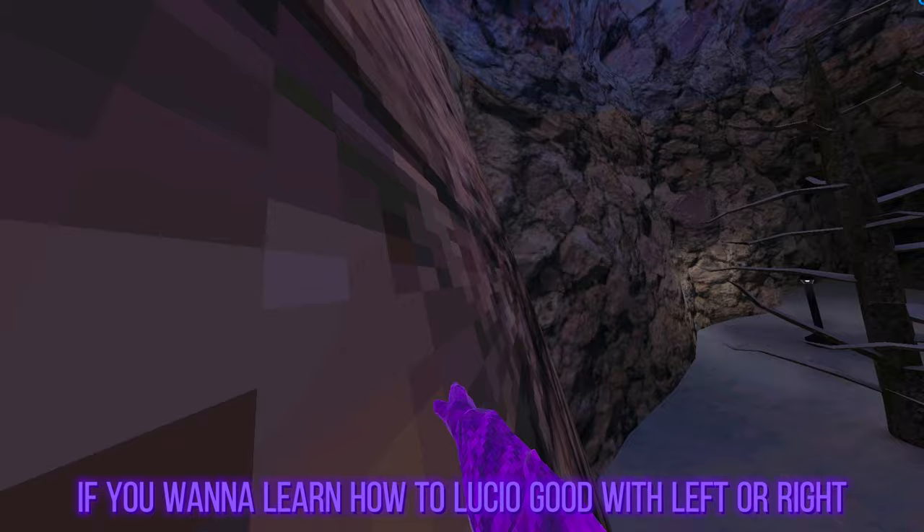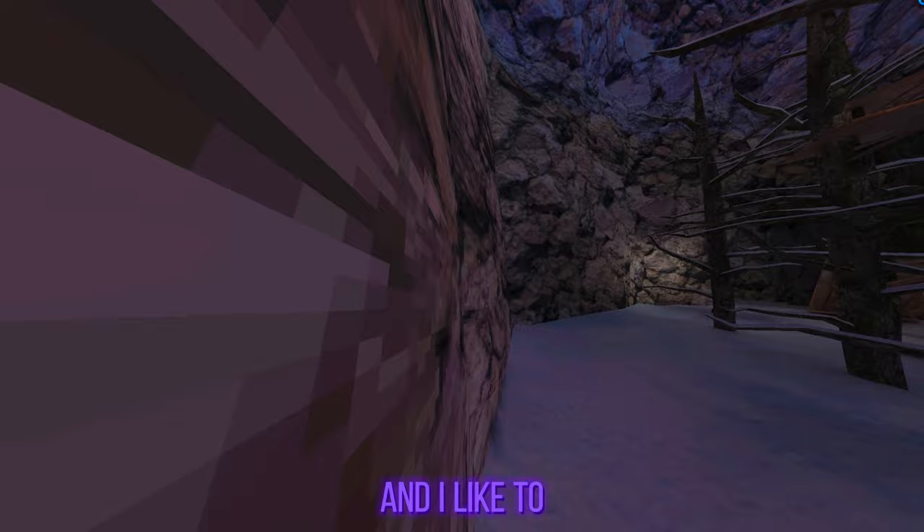Hello guys, and today I'm gonna be teaching you guys how to Lucio. So let's just get to it. For lefty Lucio, if you want to learn how to Lucio good with left or right, I think this would be a good video hopefully.